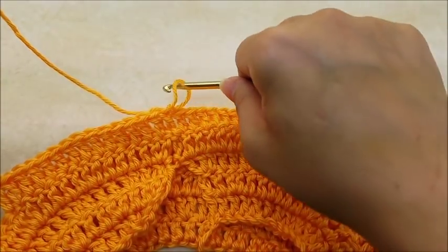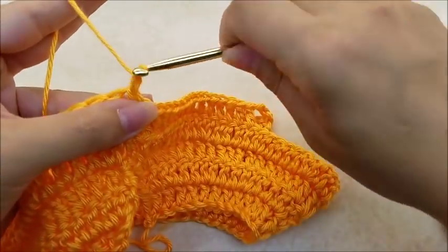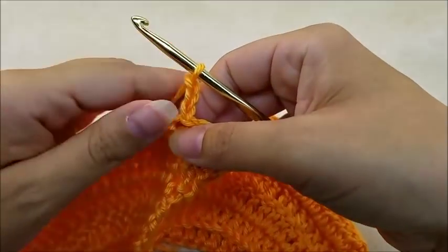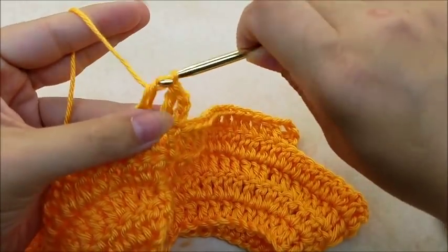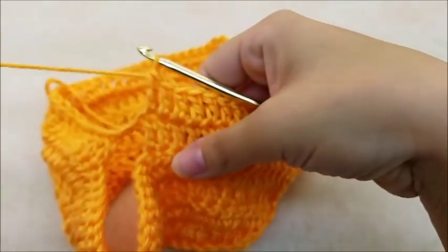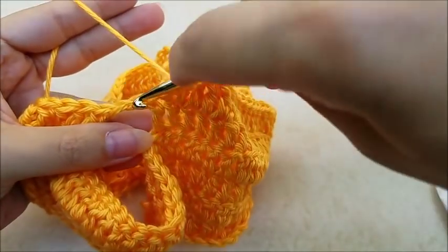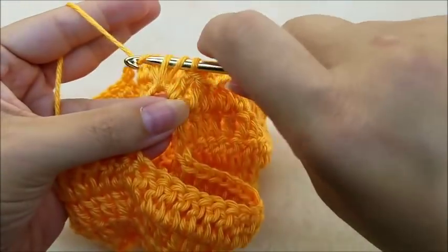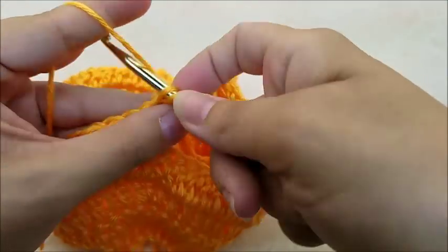For round six, chain three which counts as a double crochet. Work one double crochet in the next 14 stitches up until you get to the chain two space of the first armhole. Once you get to that chain two space, put two double crochets right through the chain two space. Then continue putting one double crochet in every stitch until you get to the next armhole.